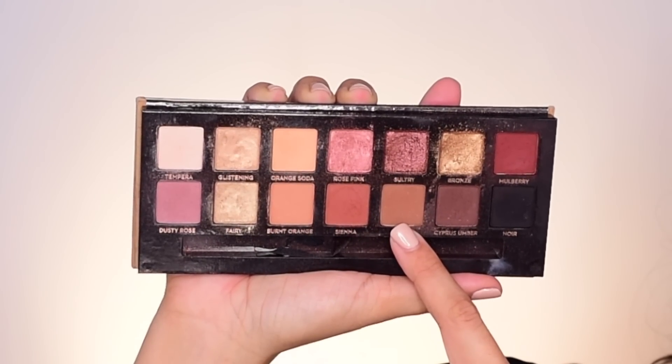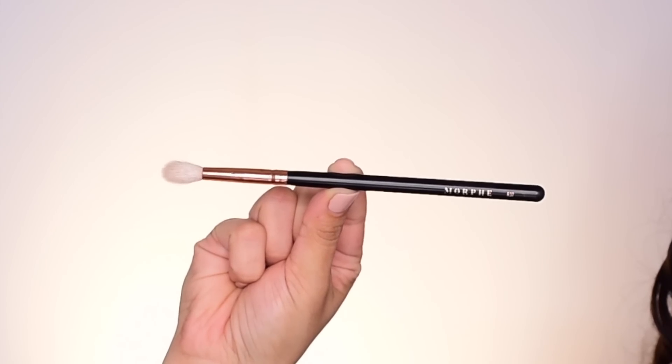I have my brows and my eyes with a set base on first. Go into the shadow Sienna with a blending brush — this is the Morphe R37 blending brush. I don't want to just dig my brush in; gently tap it directly on the brush and tap off the excess as well. I will look down into my mirror with my eyelid smooth like this, and start in the center of the crease.